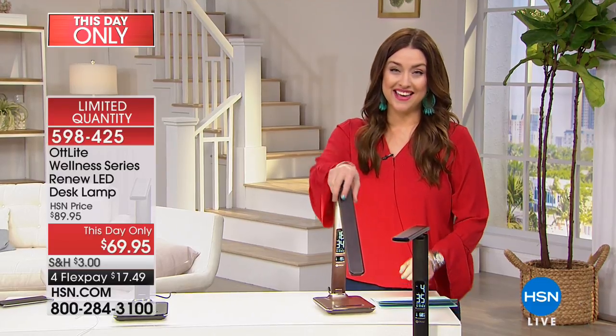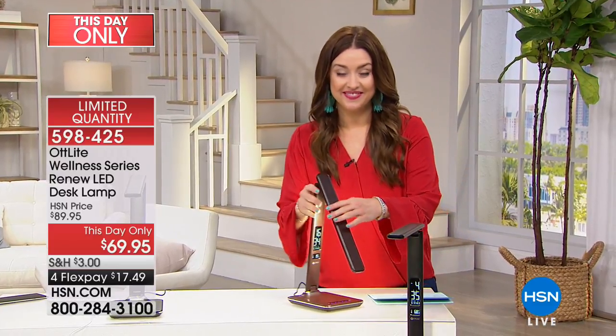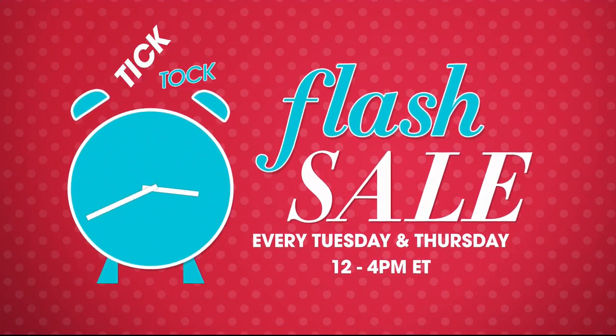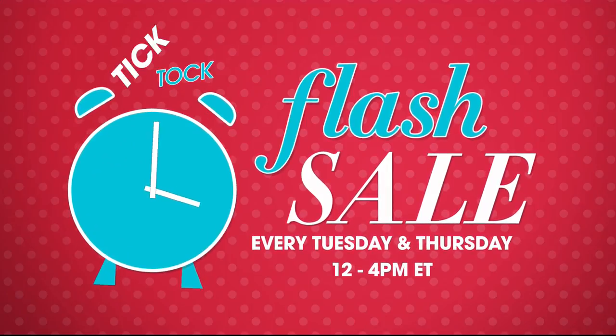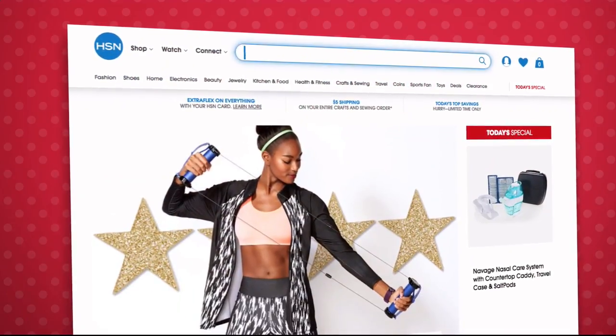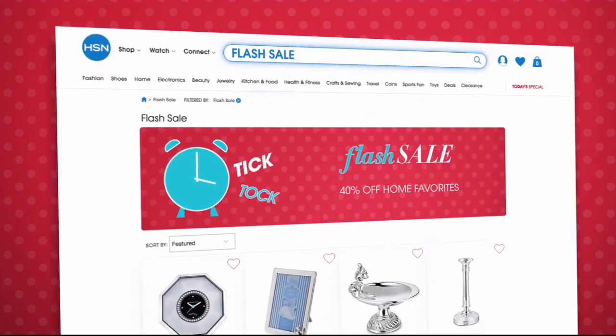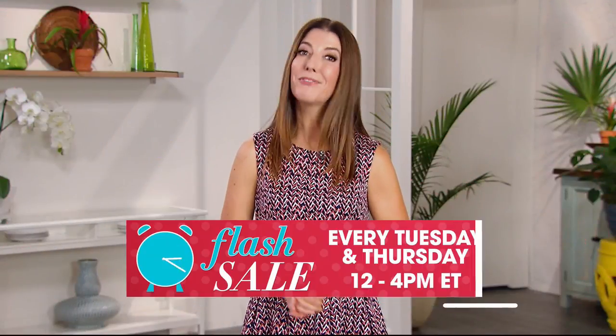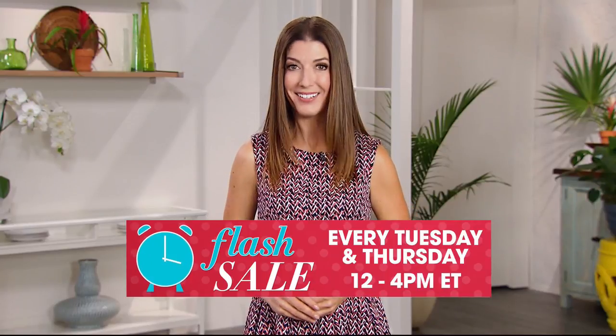Flash sales are going on every Tuesday and Thursday from 12 PM to 4 PM on HSN.com, featuring everything from jewelry, fashion, kitchen, and more — all on sale for a limited time. Go to HSN.com every Tuesday and Thursday at noon to see the new flash sale.